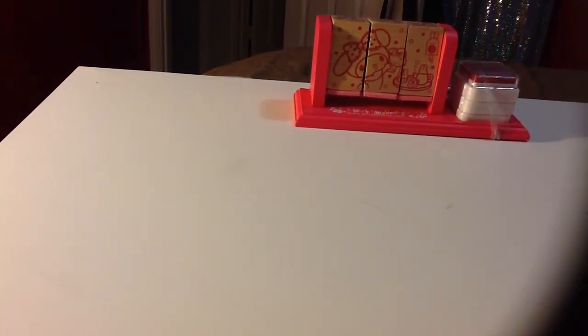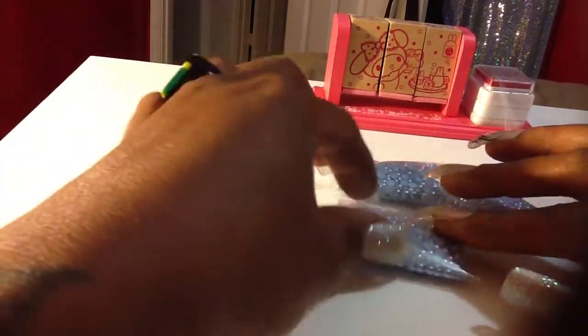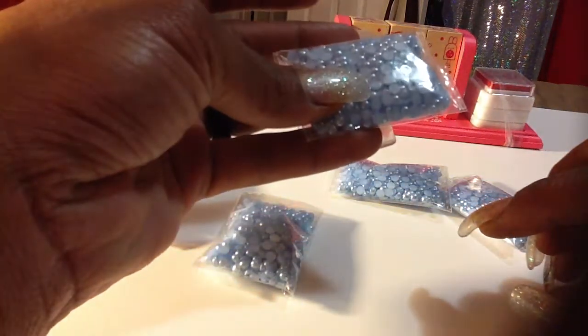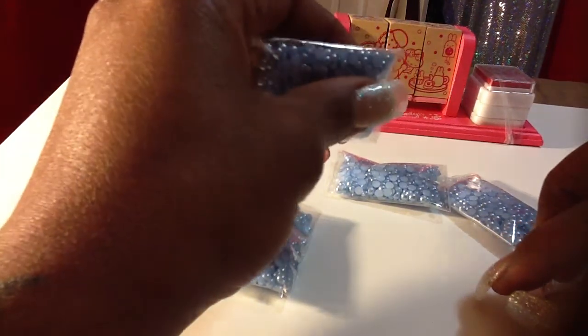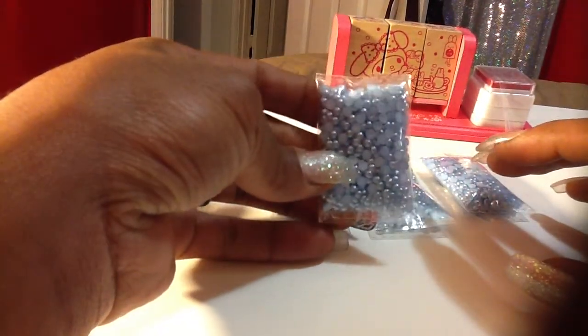And then I have one more. This one also has my information on it. This one has some bigger peach flat back pearls — this size here. And these four seem to be the same size. And the light blue flat back pearls. I'm thinking I know now why they may be separated like this — it might have been because of the count. It might have been like 400 or 4,000 flat back pearls. I'll check my order list, but I'm thinking that's why they're all separated. These four are the same.